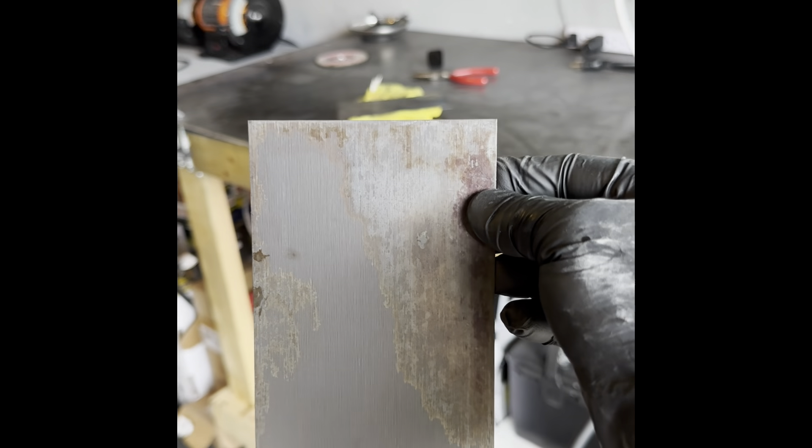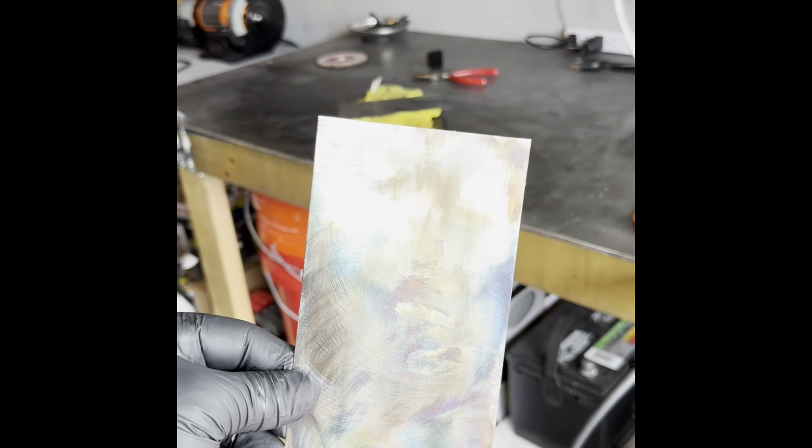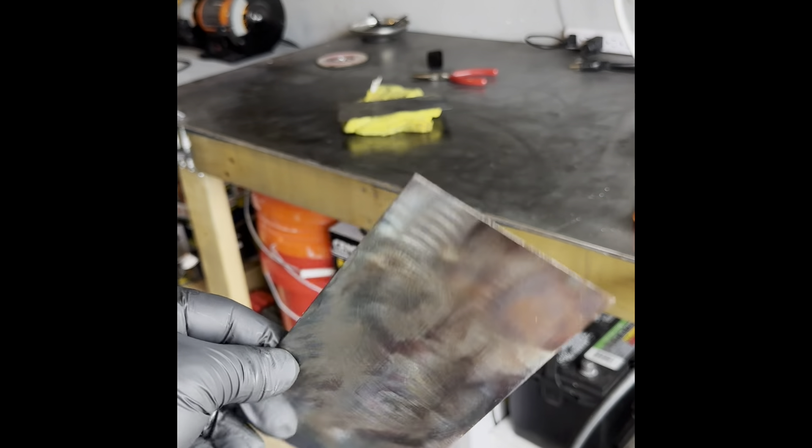There's dust and rust kind of on it, so it's not as clean as it looks. And here's the after look where you can see that little bluish-reddish tint to it.